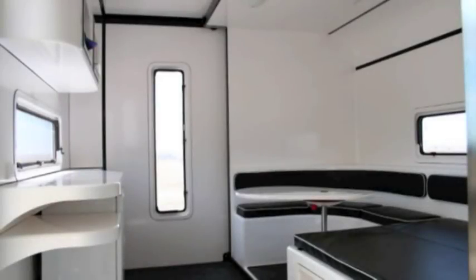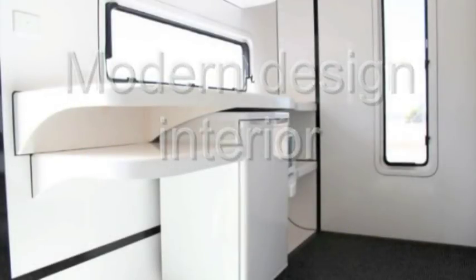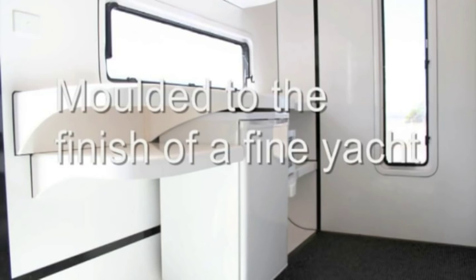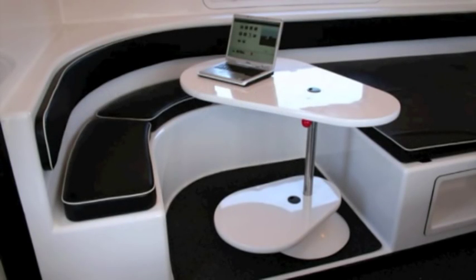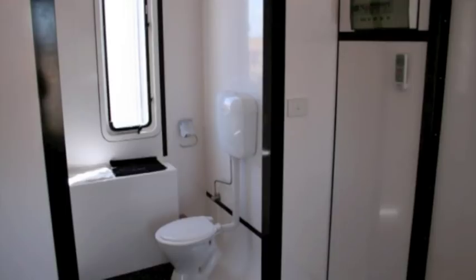Internally, the Mod Pod is spacious with the pleasing aesthetics, feeling, liveability and furnishings equivalent to that experienced inside a fine yacht. The Mod Pod shown has the space to easily accommodate a wheelchair or a walking frame for use as a granny flat. The furniture is typically moulded into the walls of the Mod Pod, which makes the entire structure stronger and more durable both for transport and for living.